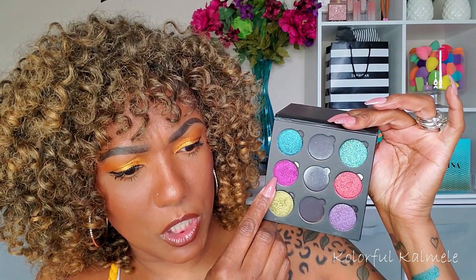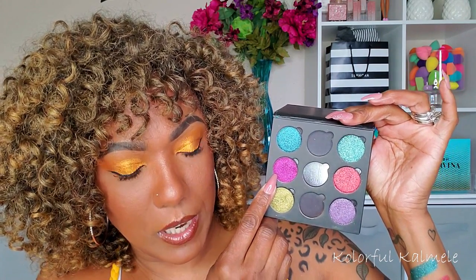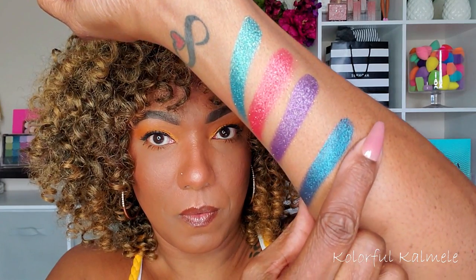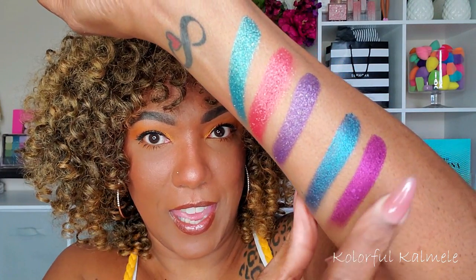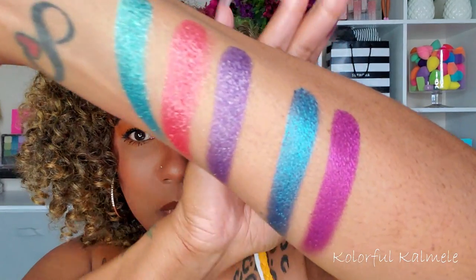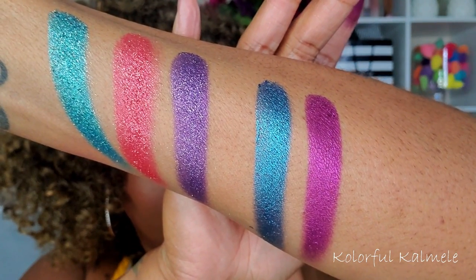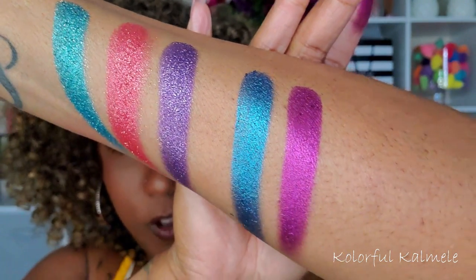Next is this magenta shade called Soul Stone — it says it's a slightly muted magenta eyeshadow with a shimmer metallic finish. I don't know if I would call that muted. Let's swatch it and see — because it doesn't look muted to me at all. She is not muted to me, she is gorgeous — magenta eyeshadow with a shimmer metallic finish, so pretty.